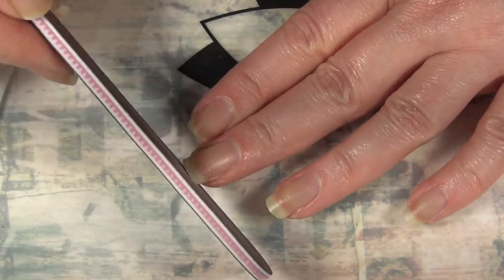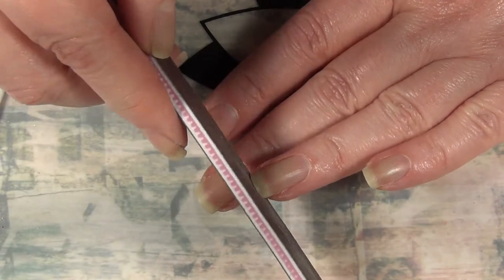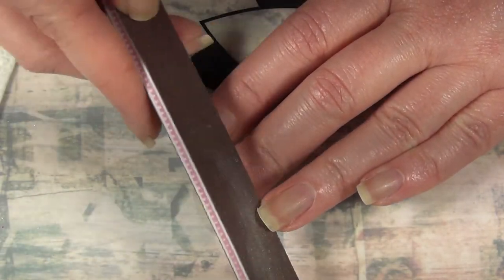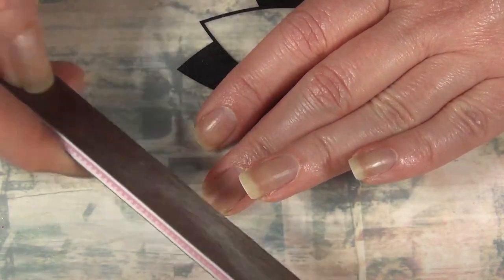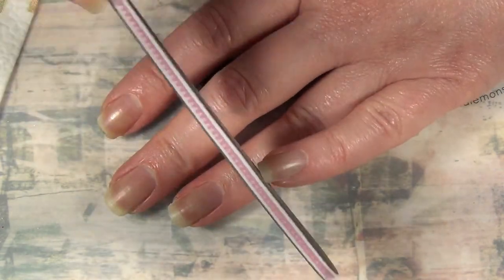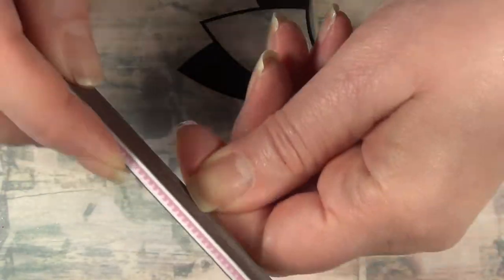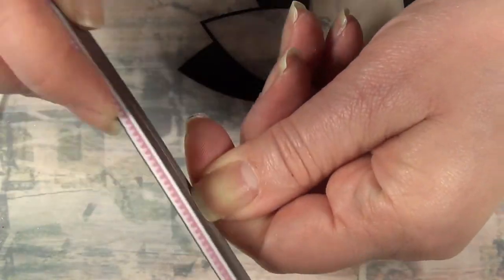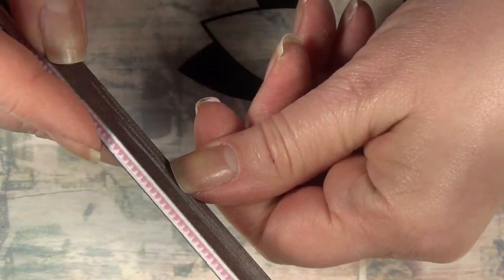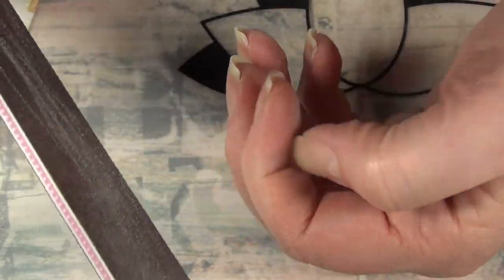Then I come in with a nail file and just file my nails down a little bit. I'm growing them out — it's kind of a competition with myself, honestly, to see how long I can let them grow. I prefer square nails, but you can obviously file in whatever shape you want. I like them a little rounded around the edges so I'm not hurting anybody.